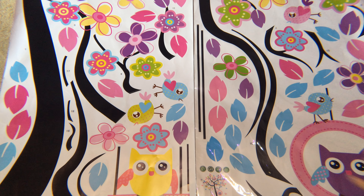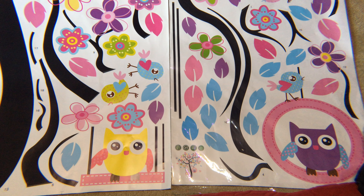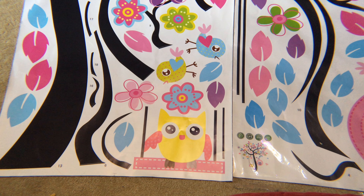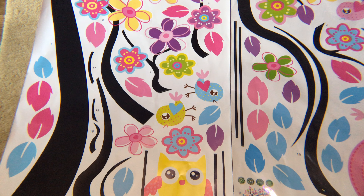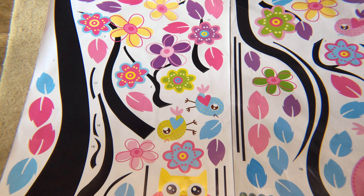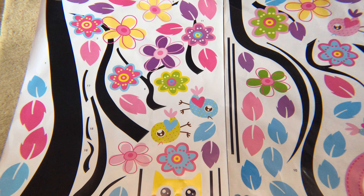We have one here at the house on a wall that has been there for four or five years. Sherry did attempt to peel it off and re-stick it, and it worked just fine. So these are a great item, especially for a child's wall, and I love the fact that they are reusable.